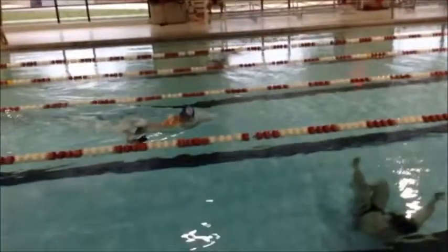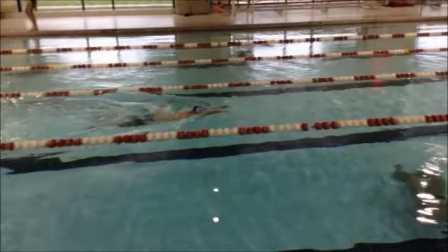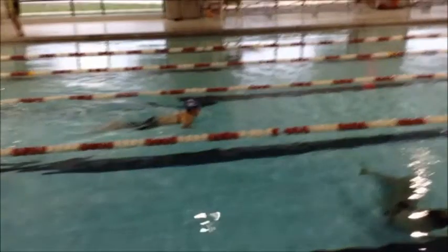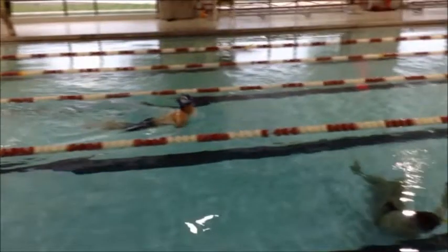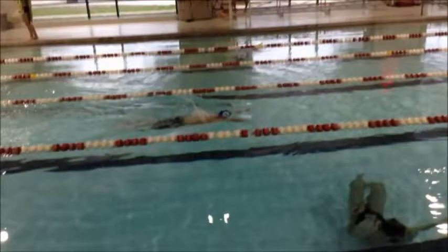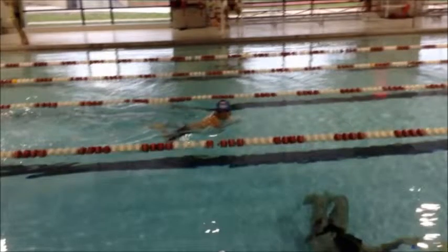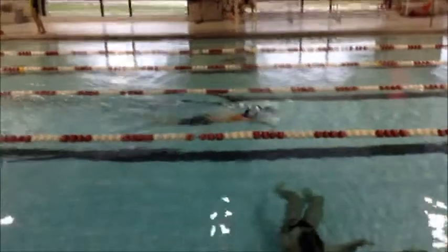Austin has pretty good timing early on in this 50. What we'd like to see is when Austin's hands get to this point right here with his hands under his body, we want to see his heels all the way up against his backside. That's going to allow him to explode forward into that streamlined position and glide out with power. It's going to help him with his efficiency, his distance per stroke, and it's also going to help him move considerably faster and better.